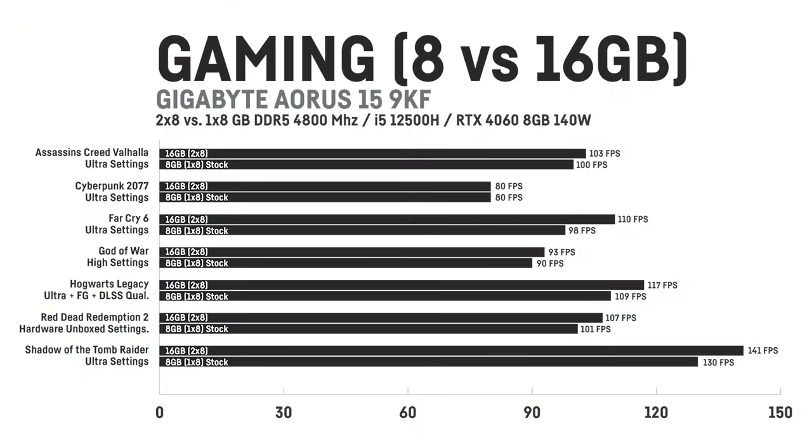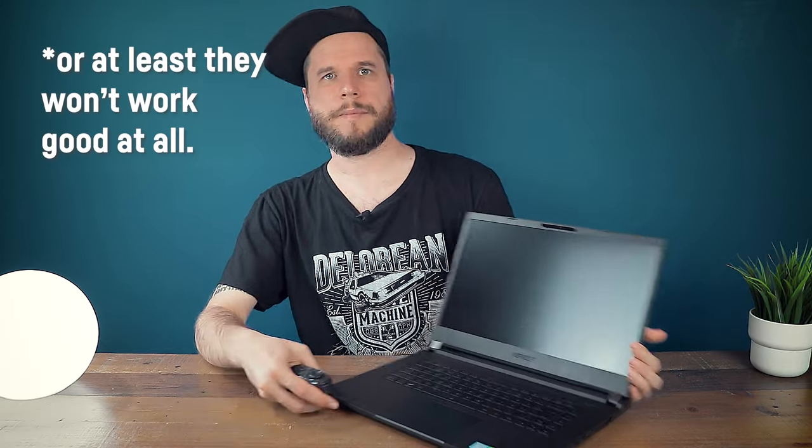Thanks to the RTX 4060 with its 8GB of VRAM, you can play any existing game if you upgrade the RAM to 16GB, since games like The Last of Us won't work with only a single 8GB stick installed. I compared the 8GB stock configuration versus the 16GB upgrade in 7 games, and the difference isn't actually that big since we're talking about DDR5, which runs better with only one stick than DDR4 RAM did. The Last of Us refused to load a save and crashed instantly with only 8GB, which will definitely be the case for more and more upcoming games. Also, the WASD keys don't get very warm even in longer gaming sessions.